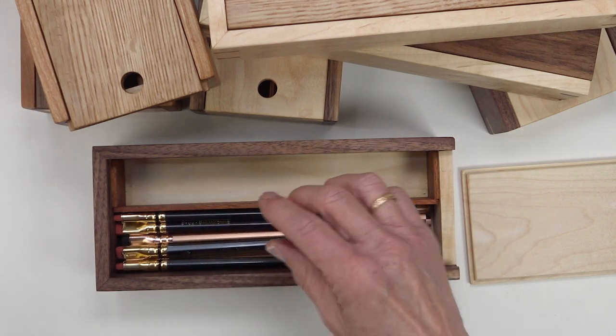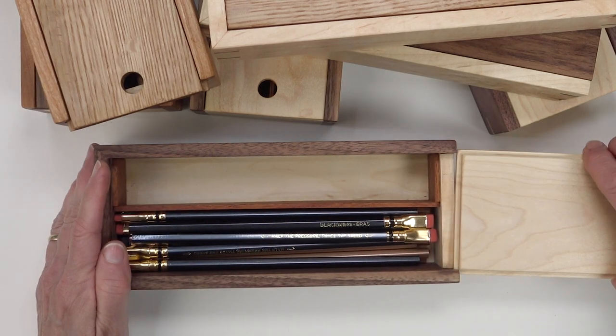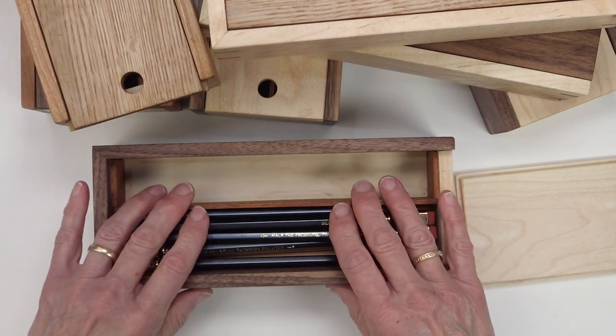I can add those and I might actually put these down this way. So that is sixteen pencils and I could probably fit one or two more.